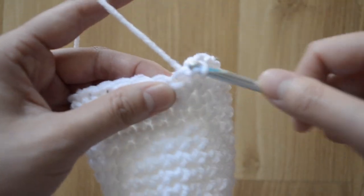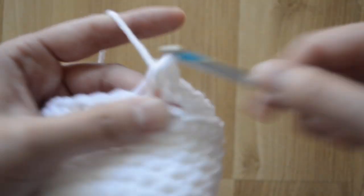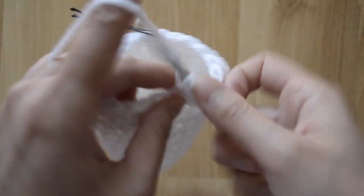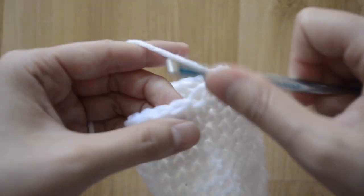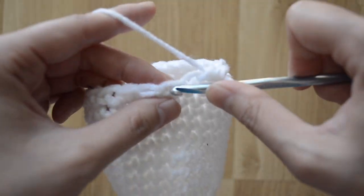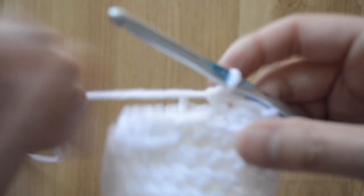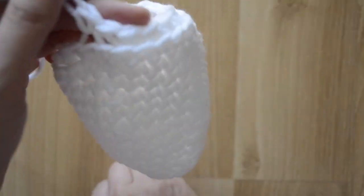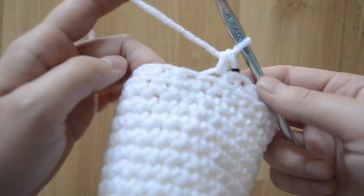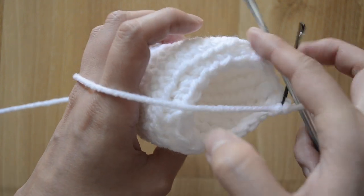Okay, now we're going to do a decrease right here — next stitch, insert through three loops, yarn over and come out, then do a single crochet stitch, single crochet stitch. There should be a bit of a ridge here when you work through the back loop only. That's round fifteen done.